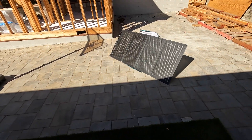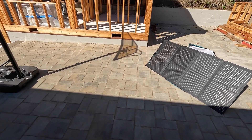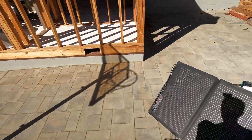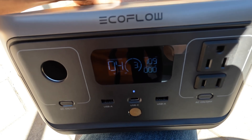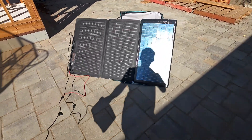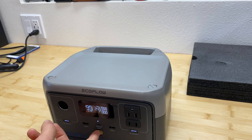Now let's try connecting the power station to a solar panel. This is an EcoFlow solar panel — about 200 to 220 watts — but the power station can only accept 110 watts. I'll partially shade the panel to limit the output. We're getting a little more than 110 watts — 136 watts at peak — but the MPPT charge controller reduced the output down to about 110 watts.